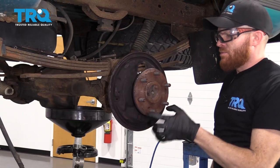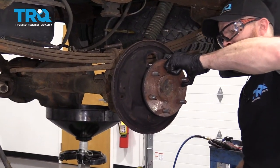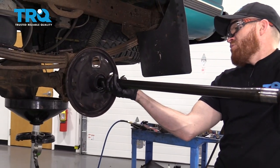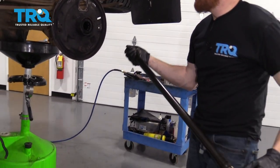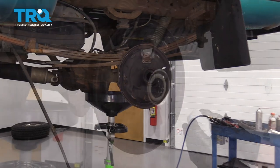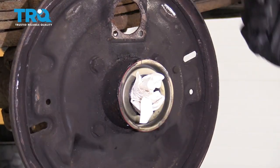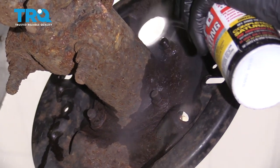It's time to get the axle out of here. Make sure you have a nice catch bucket to catch any fluid that might come out. Now I'm just going to carefully take a rolled-up rag and slide it in here to try to keep any crumbs from falling in. Go ahead and spray these down.